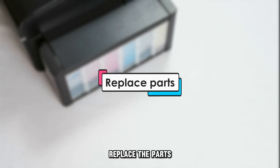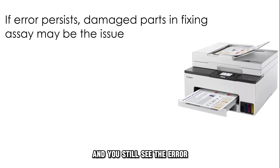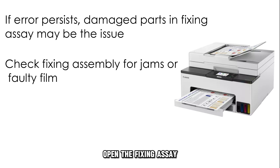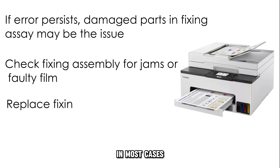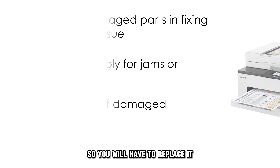Replace the parts. Once you've tried the first option and you still see the error, it means that there are damaged parts in the fixing assembly. Open the fixing assembly and check if there are jammed papers or if the fixing film is the problem. In most cases, the fixing film is damaged, so you'll have to replace it.